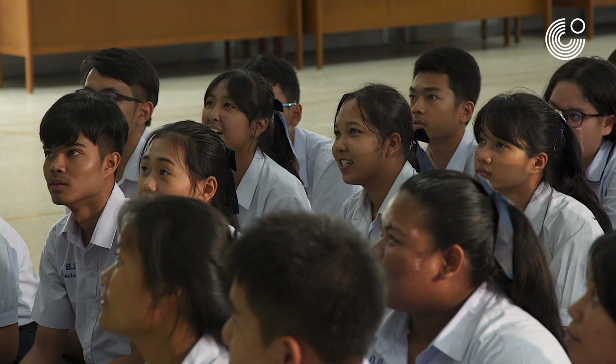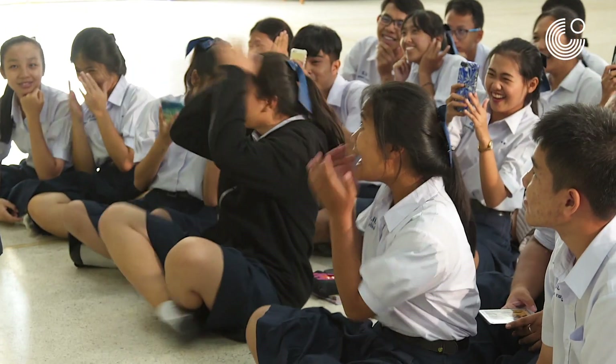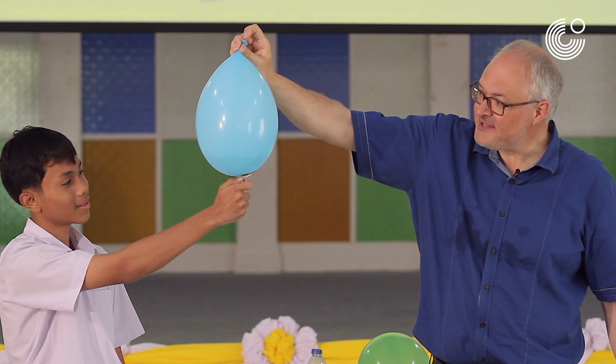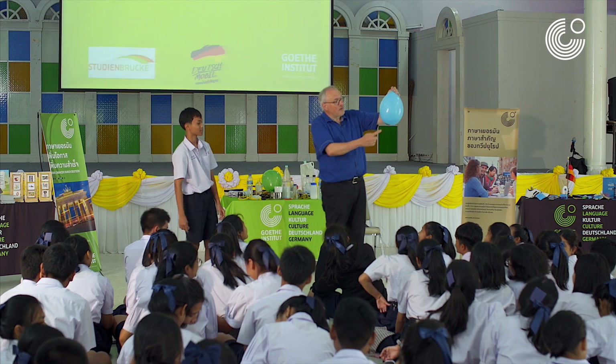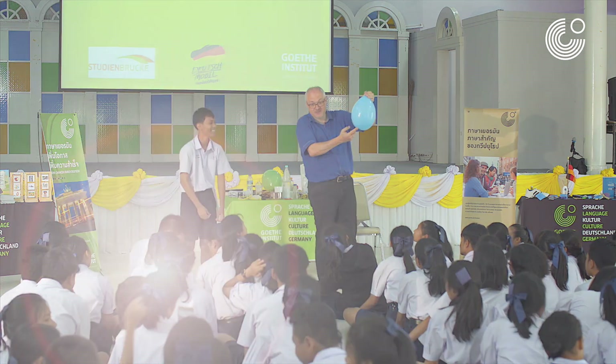5, 4, 3, 2, 1... So, nothing happens, but why? The water is cooling the balloon. Where water is, the balloon can't get hot enough to burst.